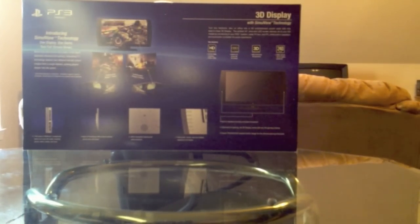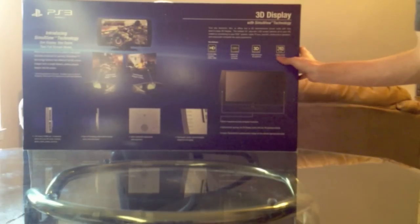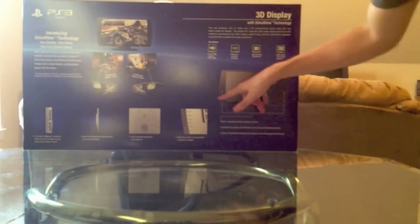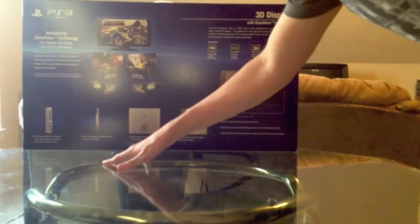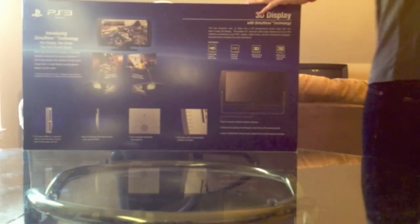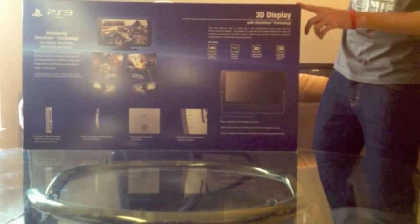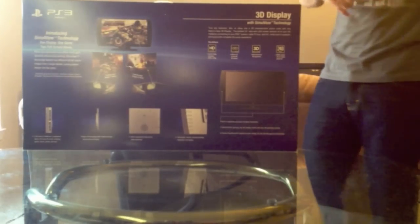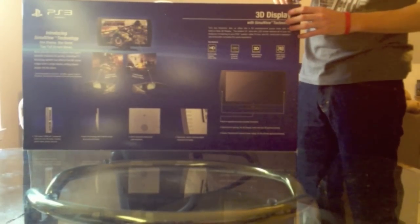Of course, 1080p, 3D, 240Hz refresh rate for higher quality 3D. The buttons are on the back and it's got the speakers on the front. It's got two HDMI ports. That's pretty much all you need to know about it, at least on the back of the box. Let's open this thing up.